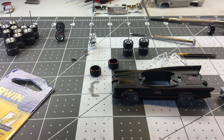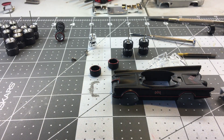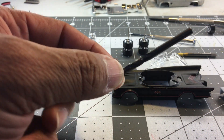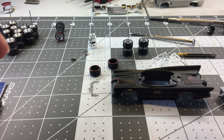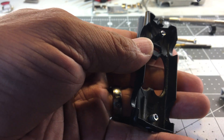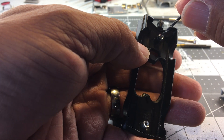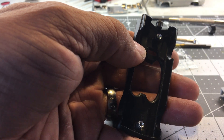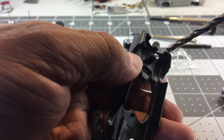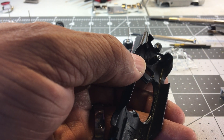First off, you get a 5/64 drill bit, then you'll get a 5/32 drill bit. What I do first is take the base and drill it with the 5/64 — center it, drill it out just like that down the middle. Then I'll take the 5/32 and drill the top of it off, and that'll remove the rivet.